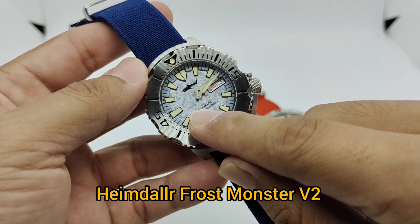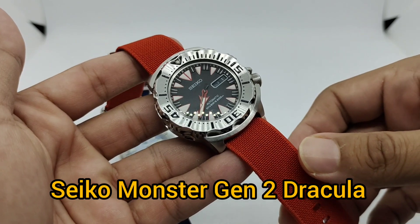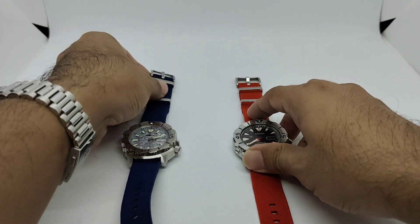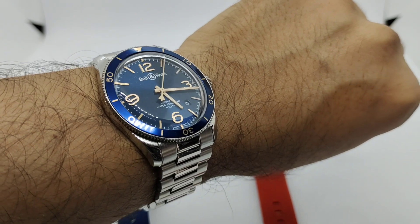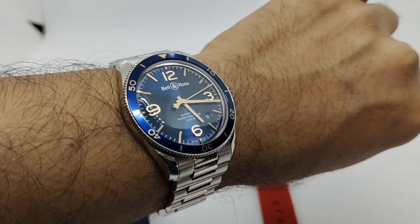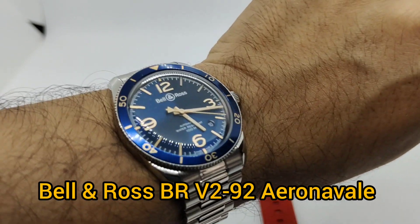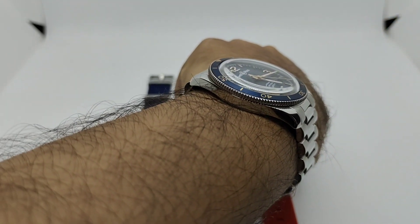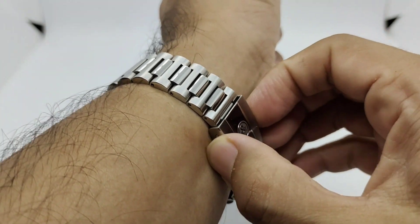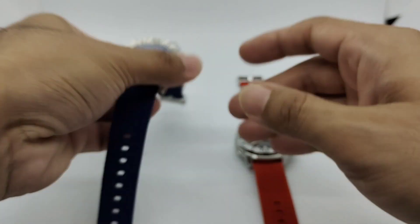Let's put it on the wrist and see how it looks. This is my Heimdala Monster Version 2 with the Frost style, and this is my Seiko Monster Dracula SRP313K1 — the Seiko Monster Gen 2. Before we do that, let's do a quick wristwatch check. Today I'm wearing my buddy's watch — WK at chrono.path on Instagram — this is his Bell and Ross BRV 292 Aero Navale, a pilot watch. Stay tuned for my full review of this piece.